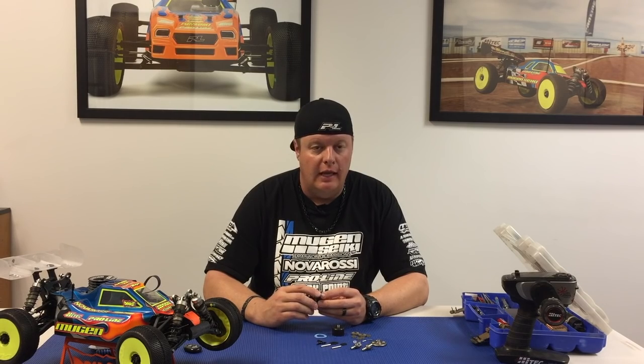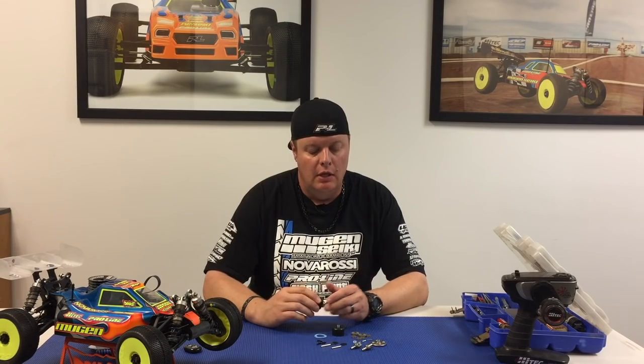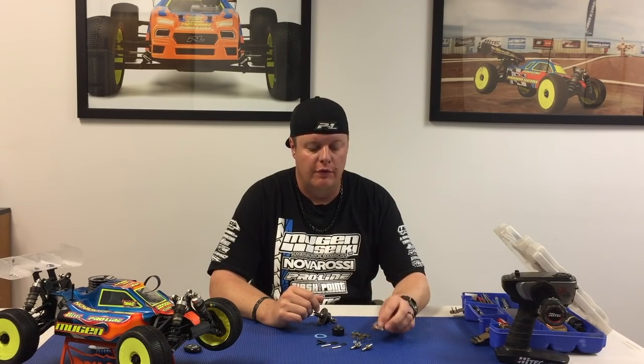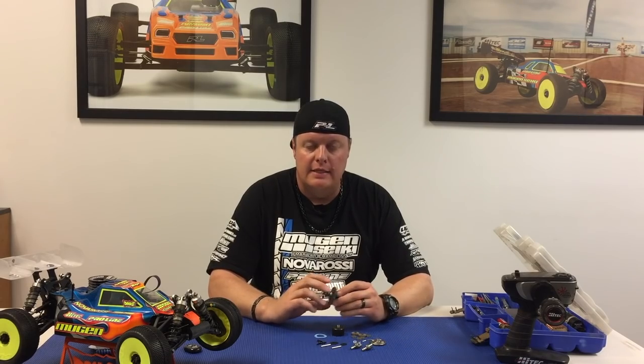These are going to be offered in front, center, and rear for all of our current 8-scale off-road vehicles. We will sell them as individual parts as well as complete diffs. We will also have them in 44-tooth ring gear as well as the underdrive 42, and then also the 46-tooth for the Truggy. Center spur gears will have 44, 46, and 48.